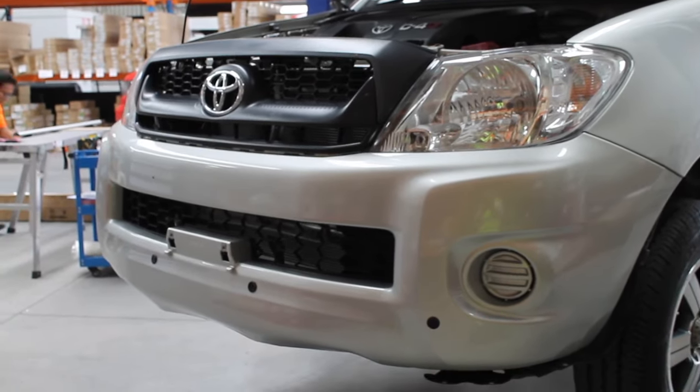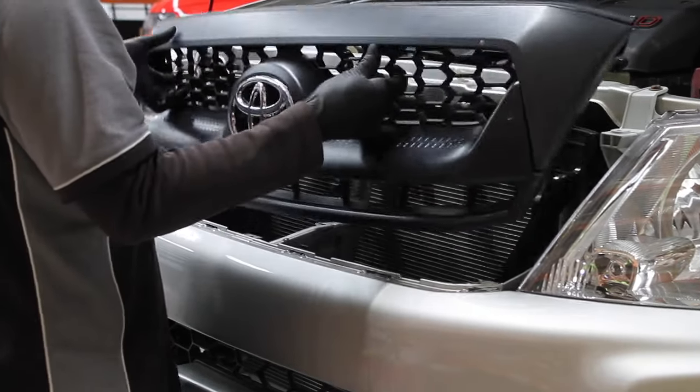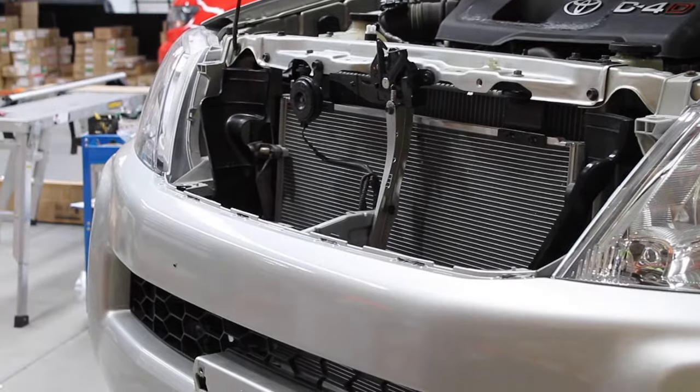Lift the bonnet and remove the plugs and screws on the top and bottom of the grill. Then take off the grill. Now you will need to remove the bumper.